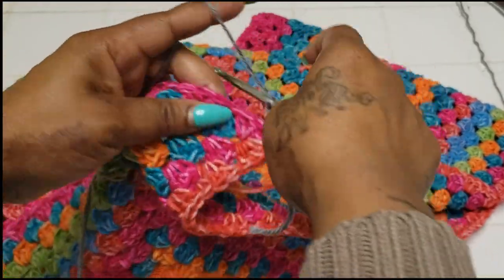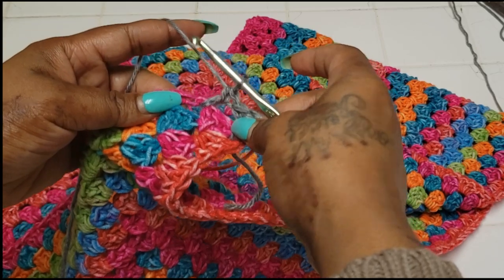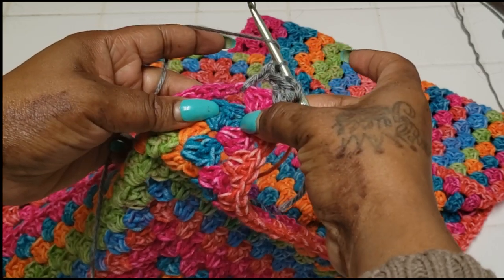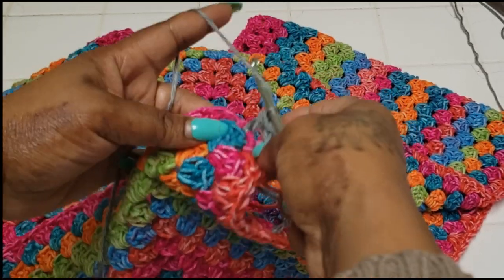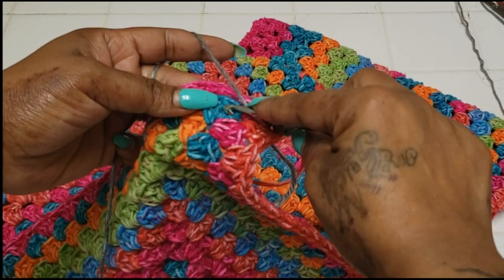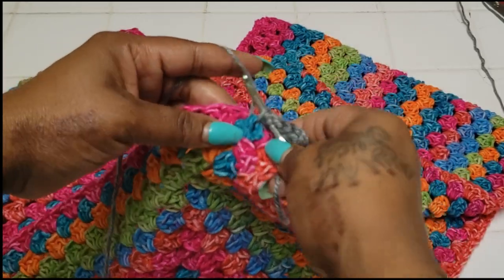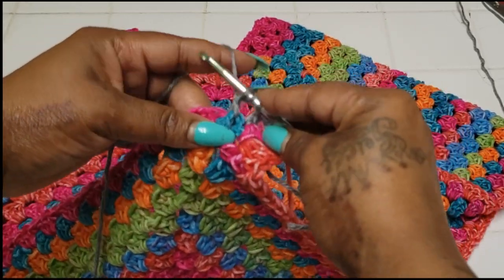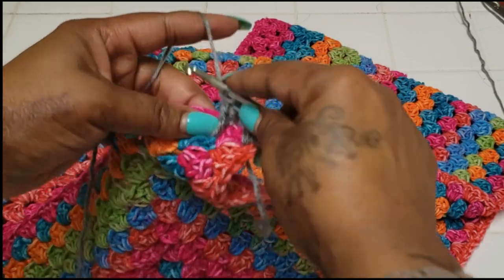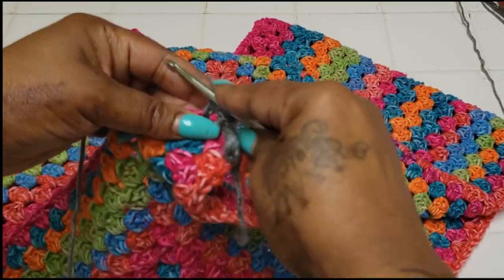Once we put our three in the corner, go right back into the hole we normally work in and make a double. Now, in order to reach from here all the way down here comfortably and beautifully, we're going to be making treble stitches. If you've never made a treble stitch before: yarn over two times, go around that post, grab your yarn, come back up, take off two, take off two more, then take off your final two. Then go back up through the hole we normally work in and make a double.